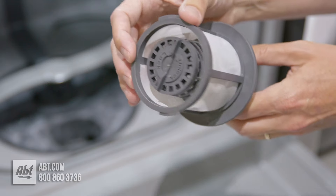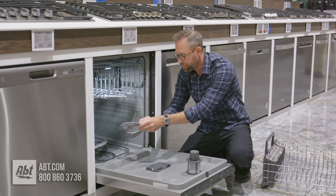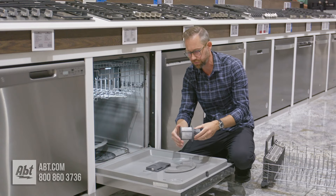It is good to do this probably once a month depending on how often you're washing your dishes. But then you have another filter area here. So you'll want to take out both of these.